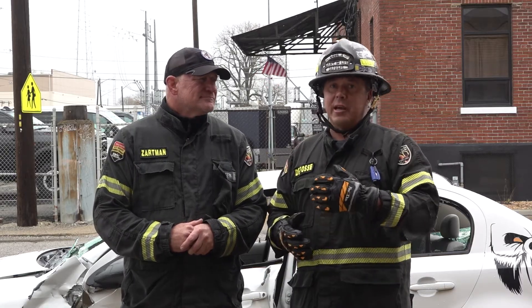Hello, welcome to Fire Engineering Training Minutes. I'm Jason DeFossey with Dalen Zartman. Building on the last segment where we were talking about rapid extrication assignments, we're also going to now integrate and use one of our low-profile water devices. Dalen's going to go over more technical details of using that piece of kit.